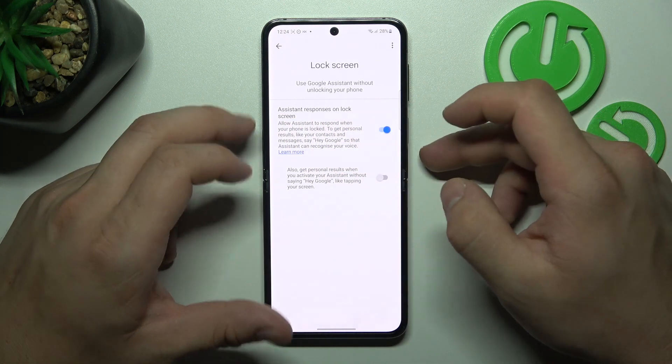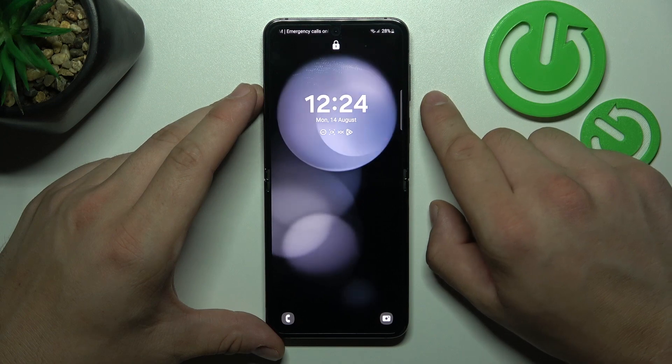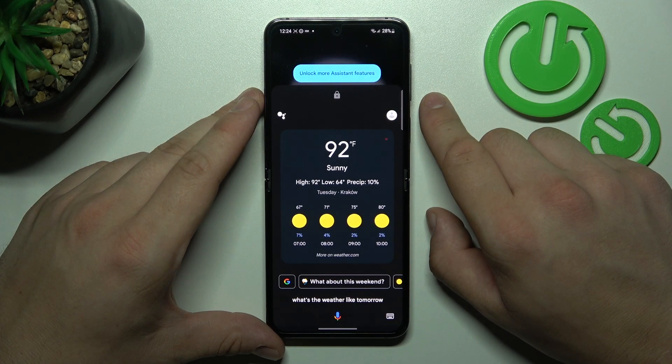Enable Assistant responses on lock screen and now you can simply lock the screen and say: Hey Google, what's the weather like tomorrow? It'll be sunny with a high of 92 and a low of 64.